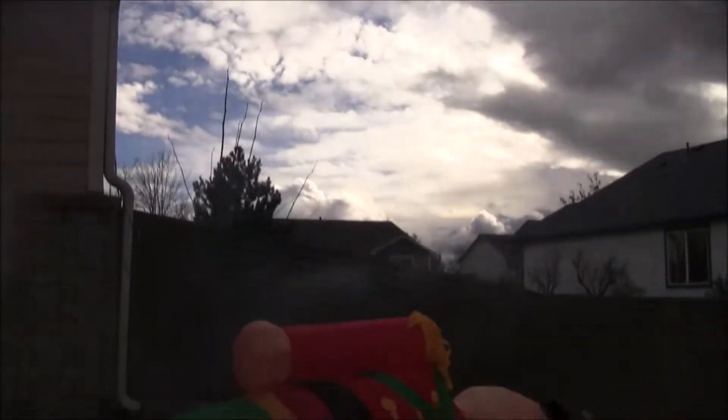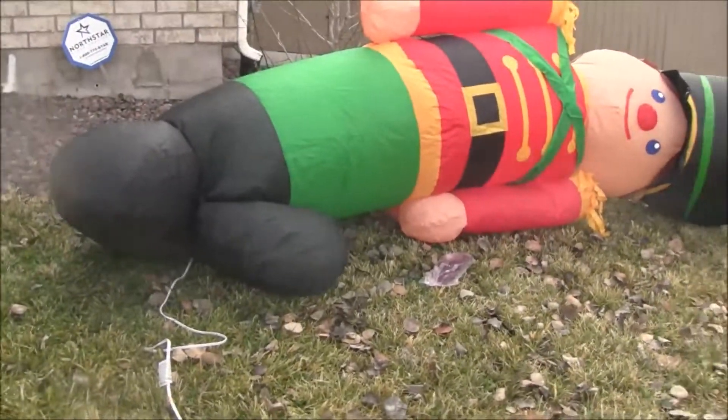So now I'm going to deflate it. So that's how this video has been. Bye.